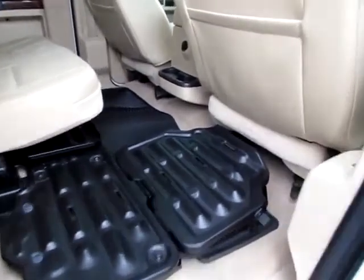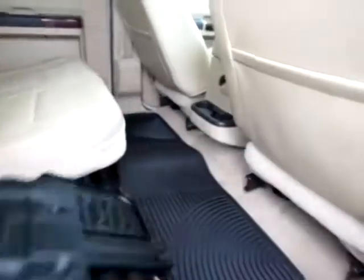You can actually fold up the back seats to fold out basically a tool platform. You can do this for all three seats. It gives you a lot of space to put your tools and keeps your floor protected.